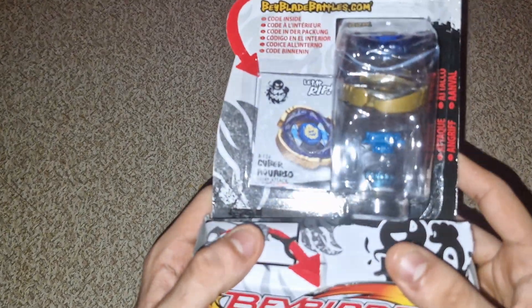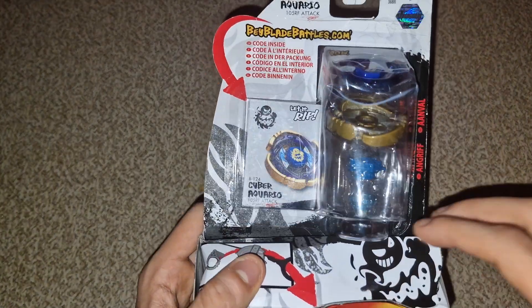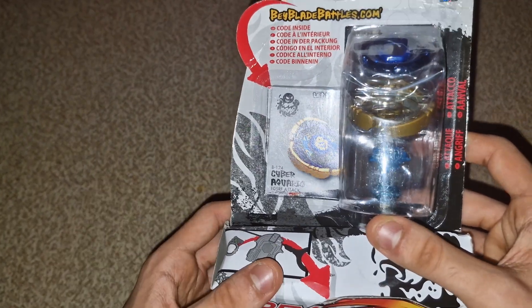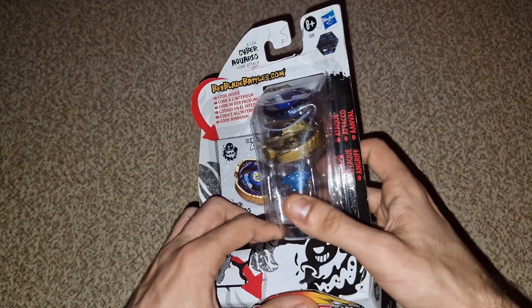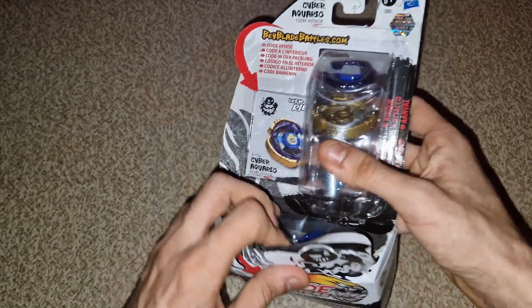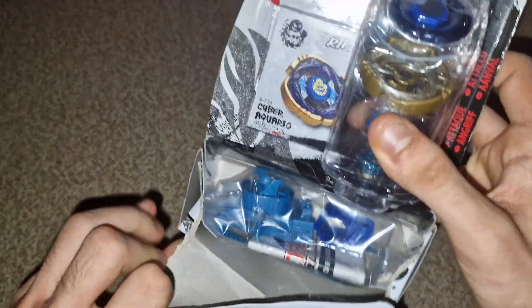So what is up guys, today we're gonna be unboxing Cyber Aquario. The box doesn't come like this — I already kind of opened it. Don't worry if the box looks damaged. I was already opening it and then forgot to record because I was so excited. But let's just dig straight into it.